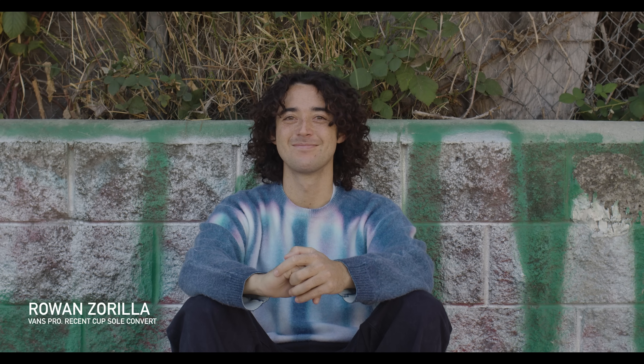Morning Rowan. Morning Matt. What are we gonna do today? We're gonna attempt to do 100 kickflips all in one day. I don't think it's an attempt — I think we're gonna do it.